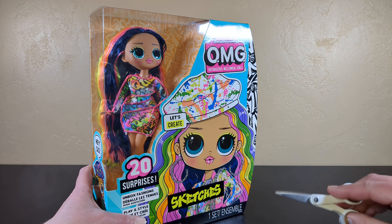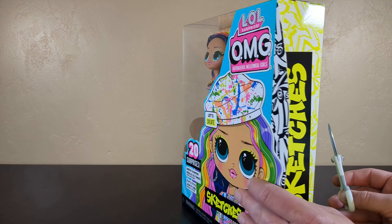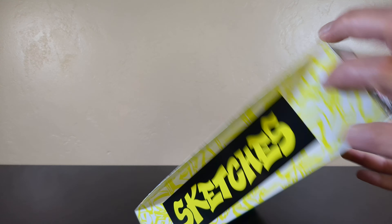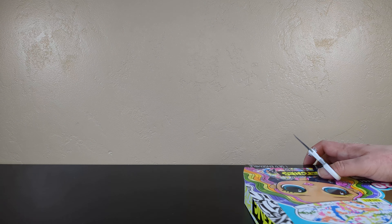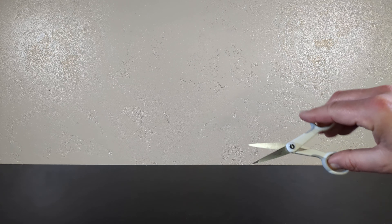You got She-Ra and Vuldron too. That is true. Please give me a thumbs up in the comments if you remember the original She-Ra — not the reboot, which is fantastic — the original She-Ra. Or if you remember the Get-Along Gang. I like the Shirt Tails better. So many good 80s cartoons.